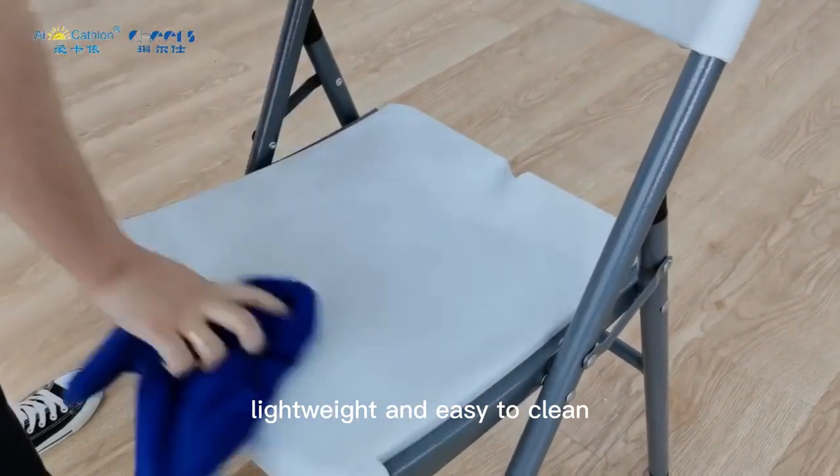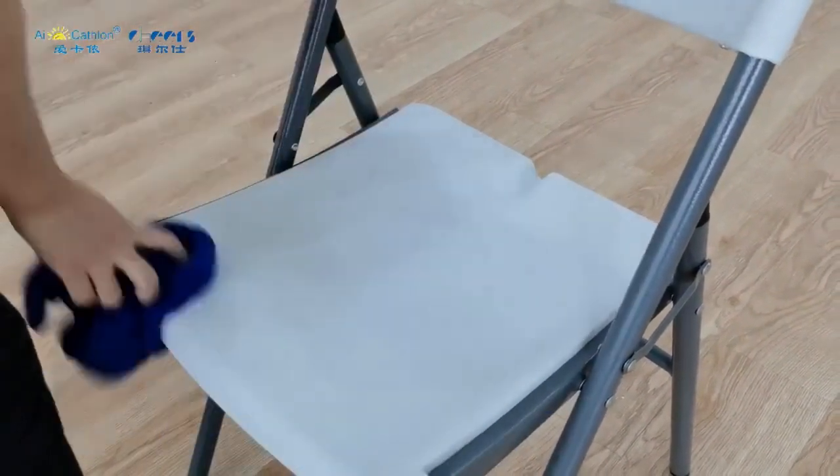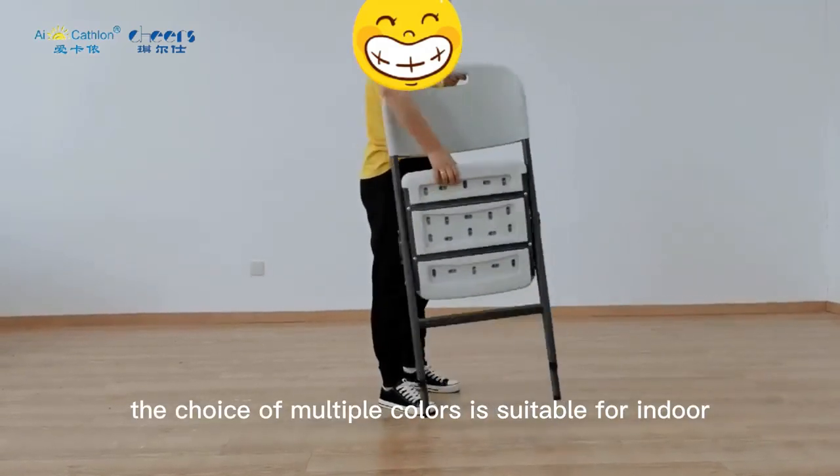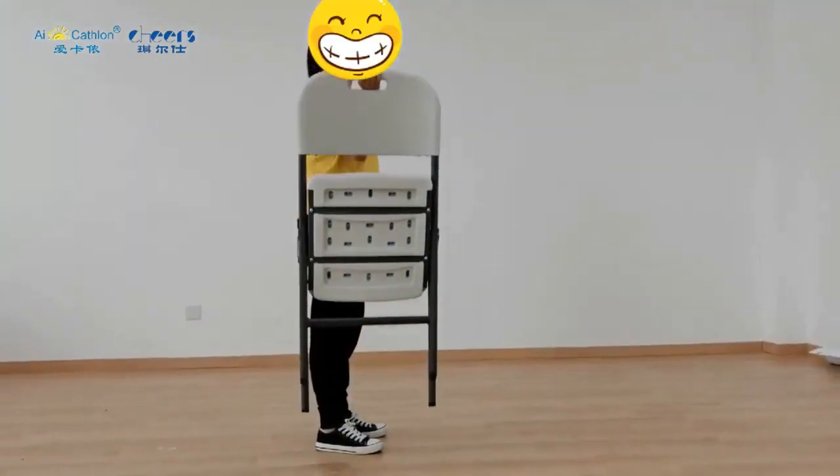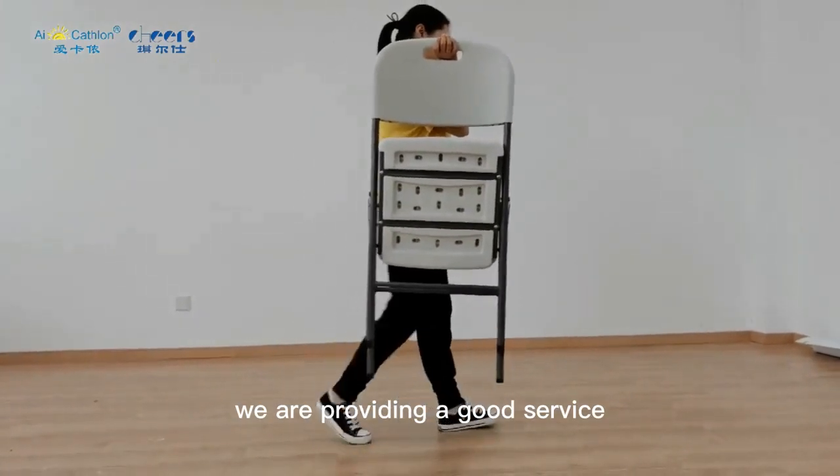Long-weight and easy to clean. The choice of multiple colors is suitable for indoor and outdoor. We are providing a good service.